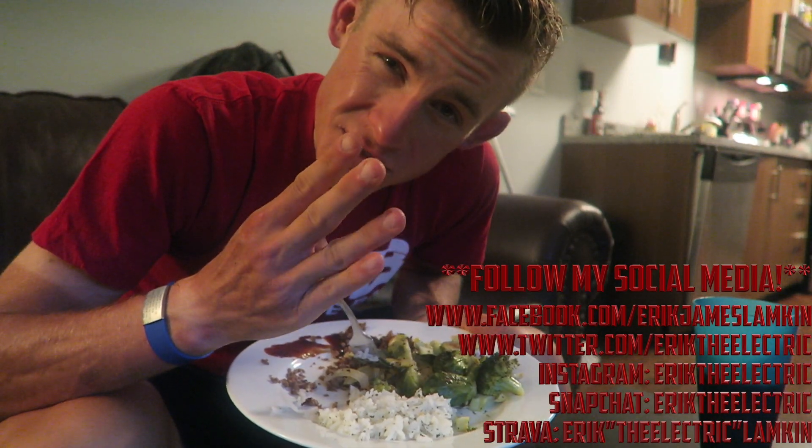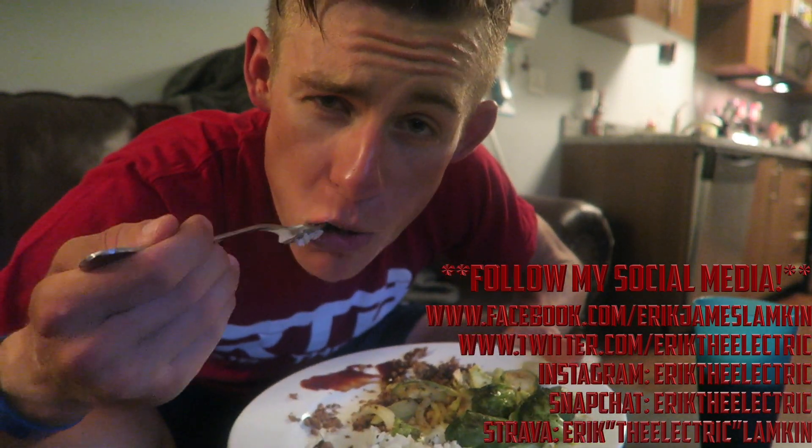Anyways guys, hope you liked the video. Feel free to leave a comment, like the video if you haven't already, and subscribe if you haven't already. Feel free to follow me on my social media — Facebook, Snapchat, Twitter, Instagram. You know the drill. Thanks again for watching, guys, and stay tuned for the next video. See ya.